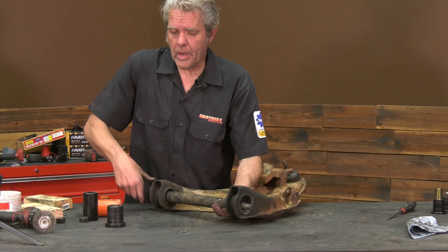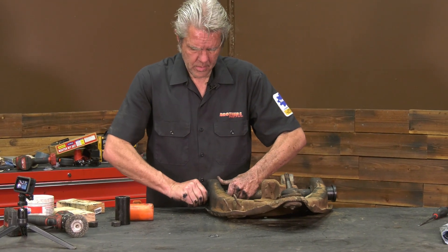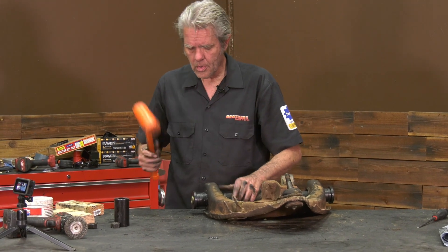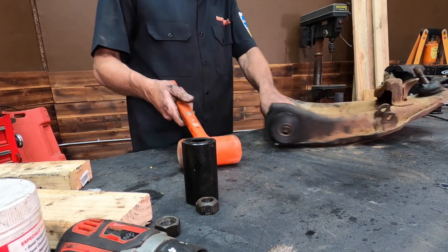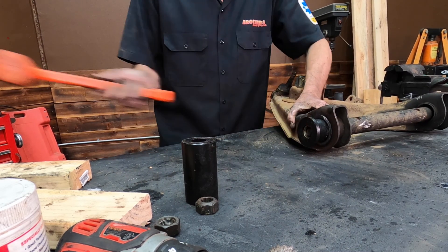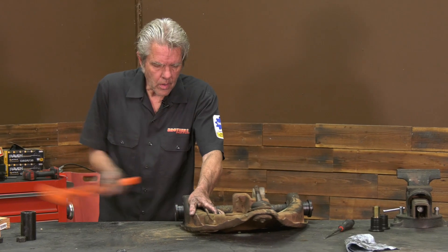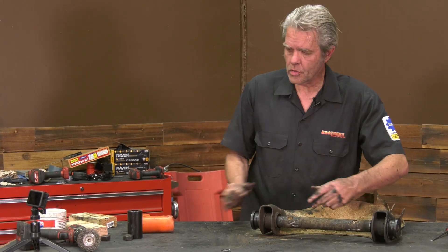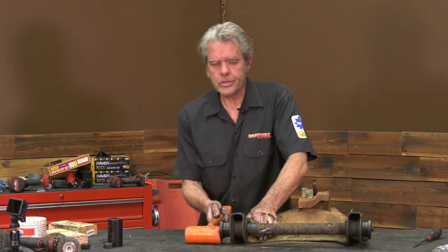Got one side in, just started by hand. Got my other side here — get that tucked in there. And we're going to hammer like this with a dead blow hammer. We're just going to get it started on both sides, and you'll be able to do this on both sides until the shaft here in the center — when these get too close together we'll have to do something a little bit different. I'll show you in just a second.